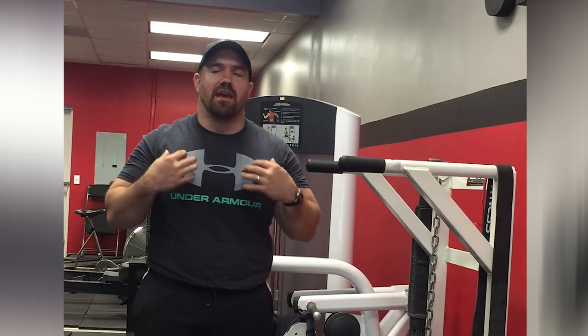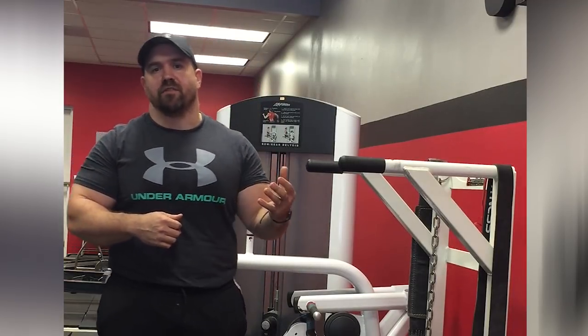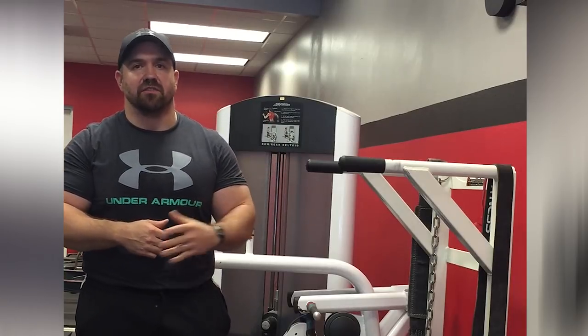Dips make a really good exercise — they work a lot of muscle mass: a lot of the chest, a lot of the shoulders, triceps. The old-school bodybuilders used to call them squats for the upper body, and there's a reason for that. They work so much muscle mass so effectively.